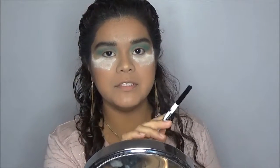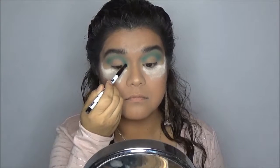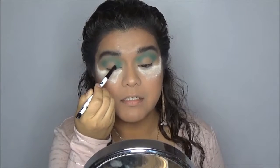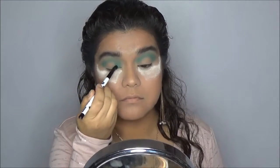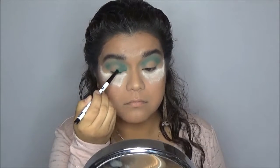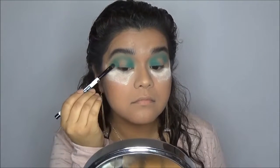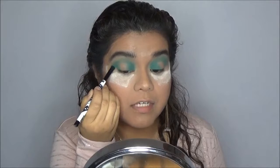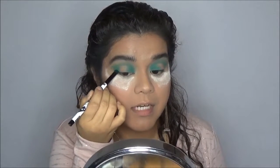For my inner and outer corner, I'm going to grab a smaller, more precise brush and keep working with Jada. Since this is going to be a halo eye, I am going to keep the center of my lid blank. I'm going to pack color on the outer corner, and as I get to the edge I'm going to do a cat-eye motion so I can give the eyeshadow some shape and not bring it down too far.